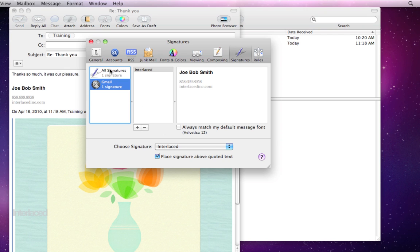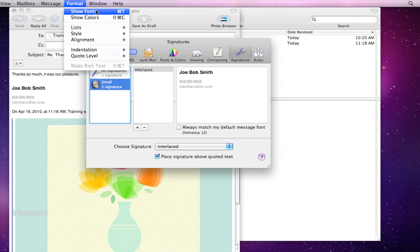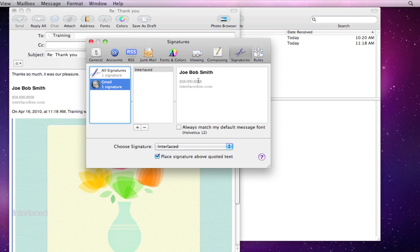So go ahead and click the plus button to add a signature, type in your signature, show your fonts to change what it looks like, make it default by selecting it from the list, and place it above the quoted text.